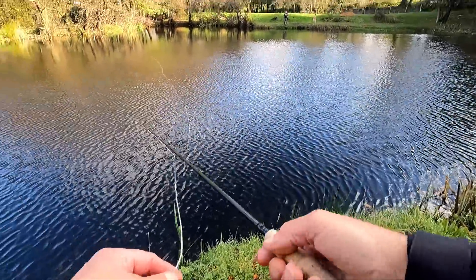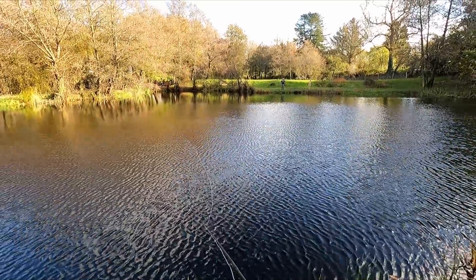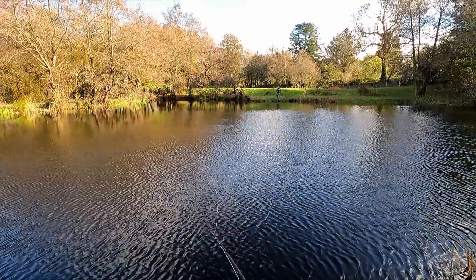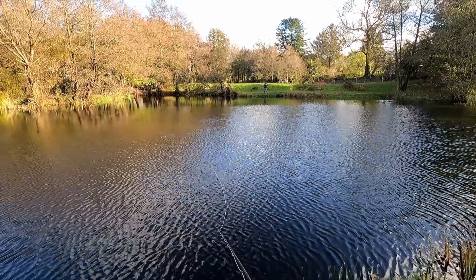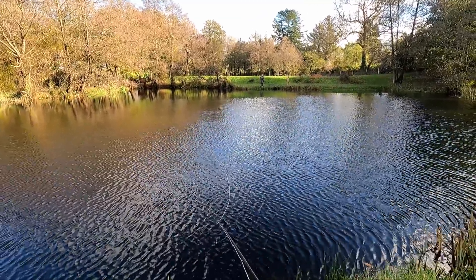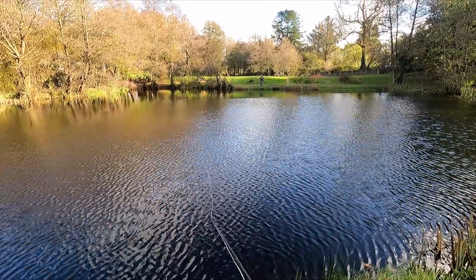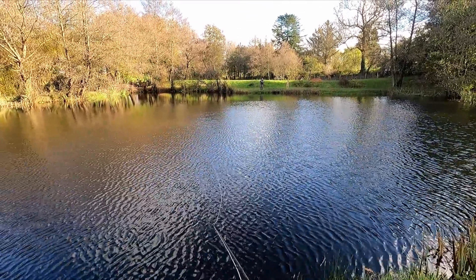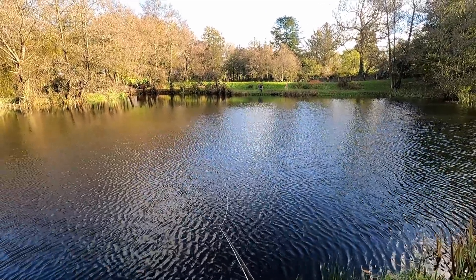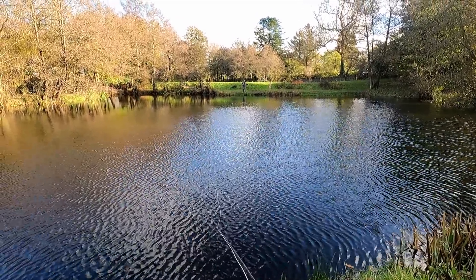Slowing it up as I go. You might be wondering why I'd go on the floating line if Justin's already done a bit of floating line and then switched to the intermediate, finding that to be better. For me, the fishing is more about the enjoyment. We want to catch fish, but everybody will have a preferred method. Mine is always going to be the floating line. But apart from that, with Justin on the intermediate and me on the floater, it means we're going to find out a bit more about the water and the fish.